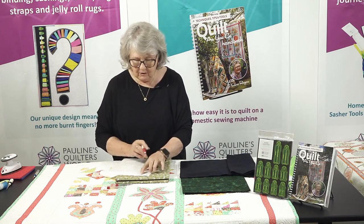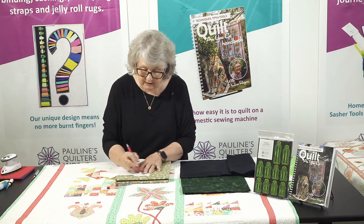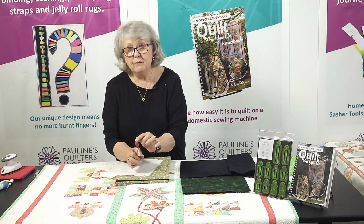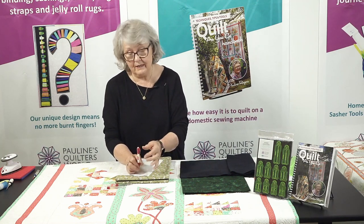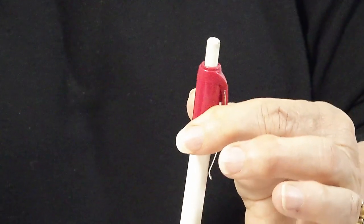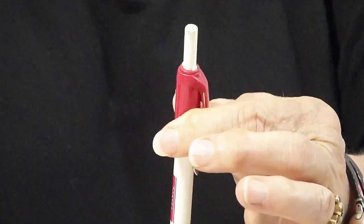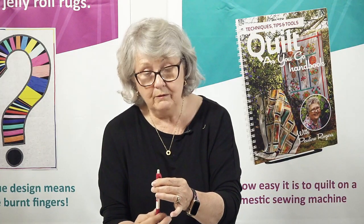Now if I mark something onto my fabric and I want to get rid of that, I can erase it with its normal eraser. On here we have an eraser, and a lot of people say to me they've run out of eraser — what do they do next? Try winding it up. Try winding the bottom of the pencil while you hold the top. You have quite a long eraser that comes with this pencil, so you've got years and years of erasing there. But if you run out, you can buy a refill eraser.